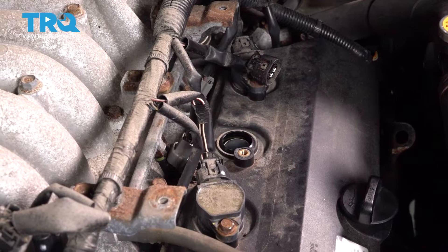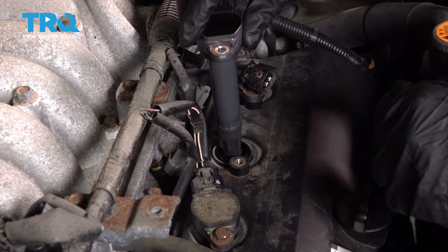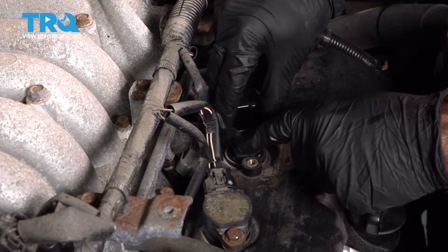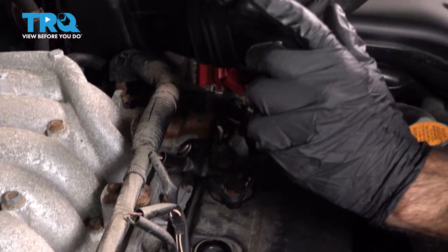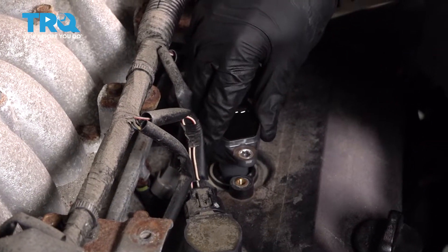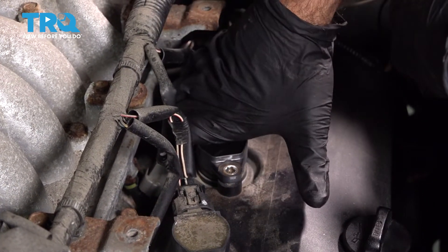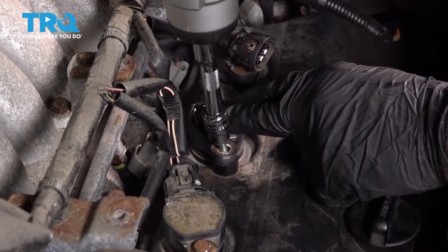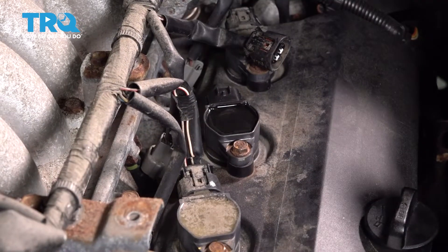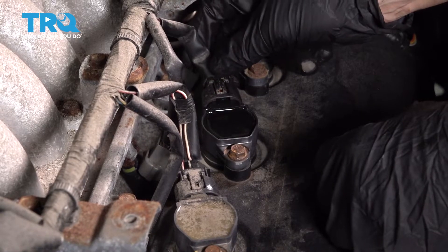Now we're going to go ahead and install our new ignition coil. Put it straight down and line up the holes. On the back side, the spark plug is going to seat into that, so you'll need to put a little downward pressure — just a little wiggle and push. Go ahead and reinstall your 10-millimeter bolt and reconnect your electrical connector.